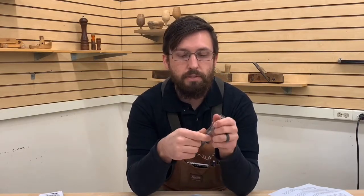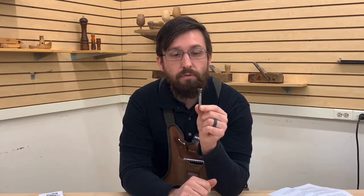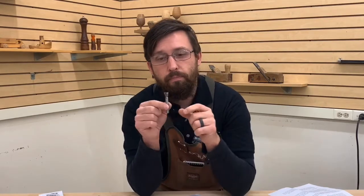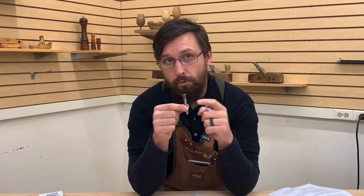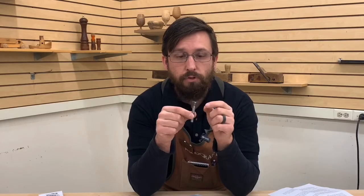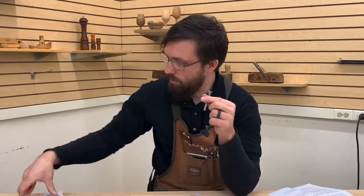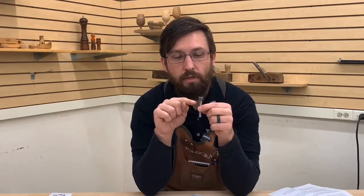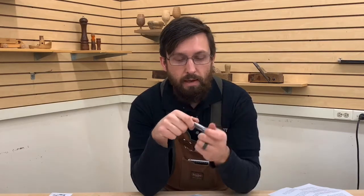Now, dovetail bits. These are typically used in conjunction with a dovetail jig, but there are many other things you can do — cutting dovetail slots and ways for specialty jigs and clamping. We have a wide variety in eight-millimeter, quarter inch, and half inch shanks. This is a smaller one — a half inch diameter, half inch cutting length, and 14 degrees, so the edge kicks out at 14 degrees. We have a cabinet full of those.